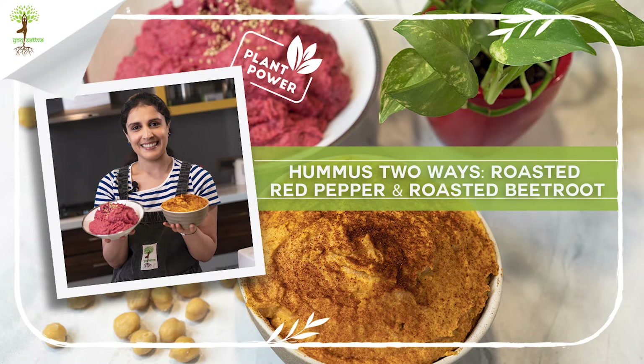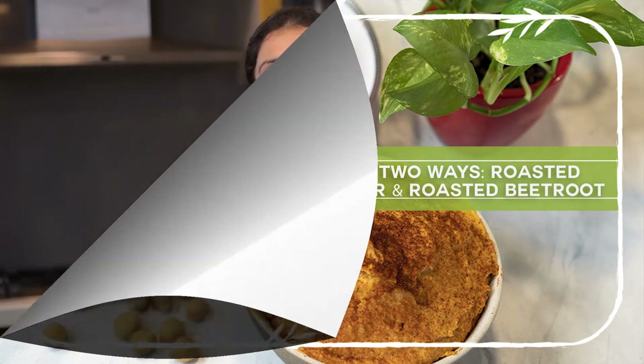Hi everyone, I'm Chef Raveena and today we're going to learn how to make hummus in two ways.